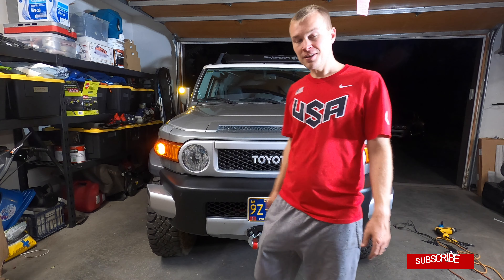I think it's a pretty cool modification. I'd love to get your feedback in the comments section below. Also, if you have any comments on the product or the installation process, let me know and I'll do my best to answer those as well. For more FJ Cruiser videos, be sure to subscribe. Thanks for watching.